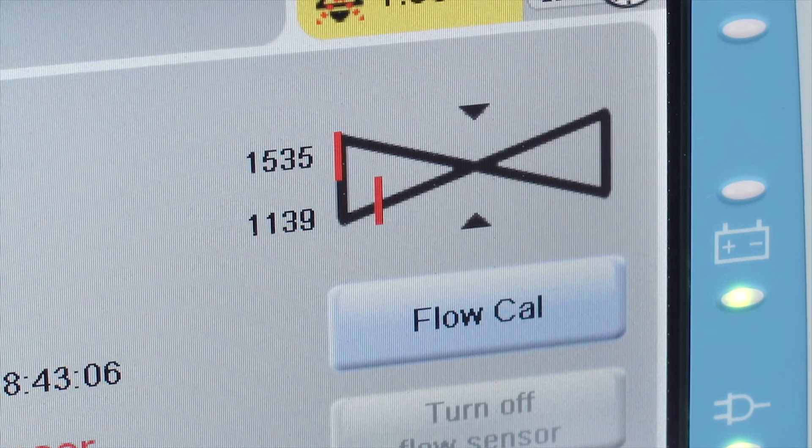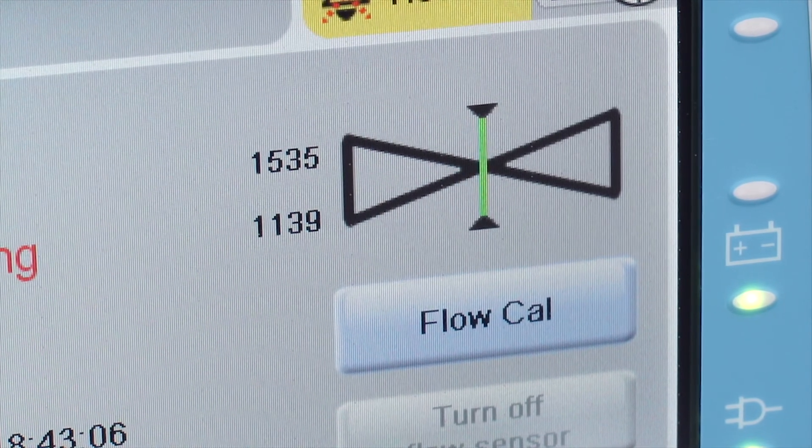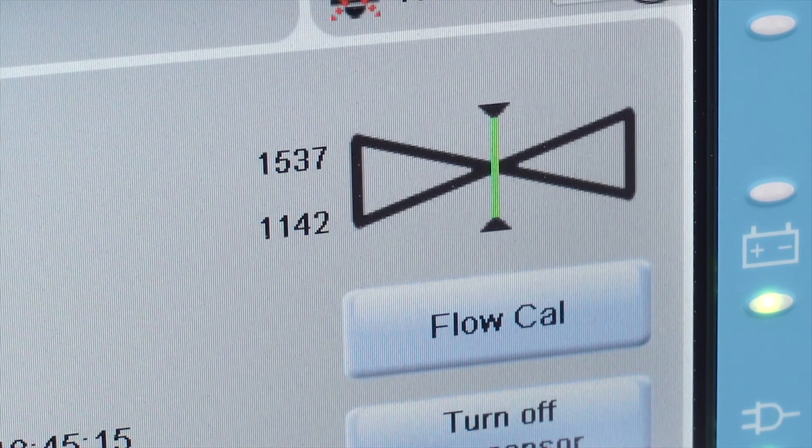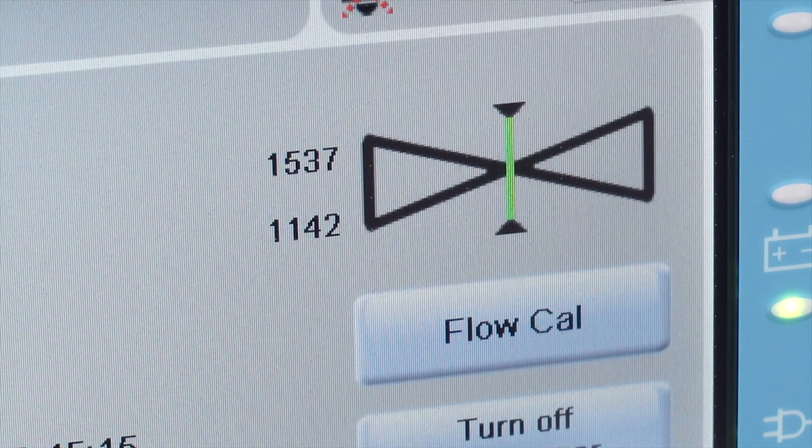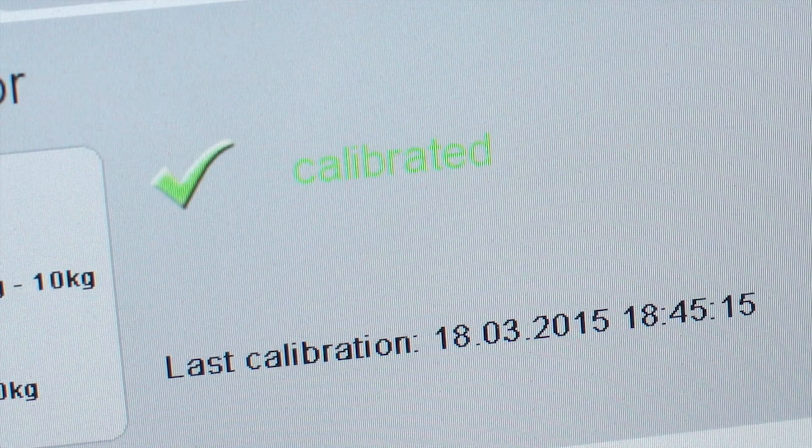The two lines in the flow sensor diagram will move towards the center and their color will turn to green. A successful calibration procedure is confirmed by a green check mark symbol, as well as the date and time stamp.